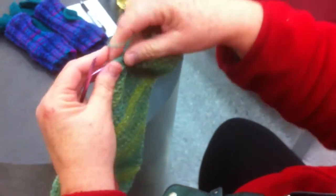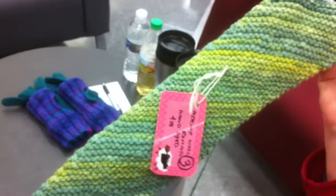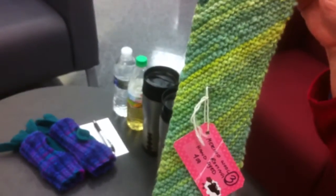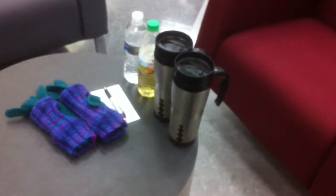Then we knit two together, and that's how we make our diagonal. And that's it. Thank you.